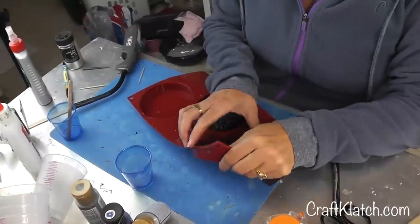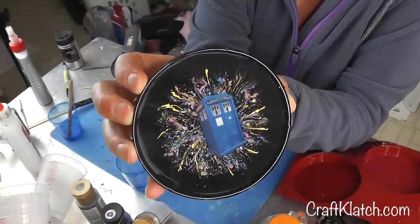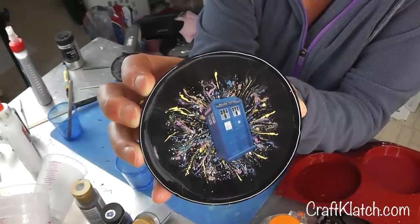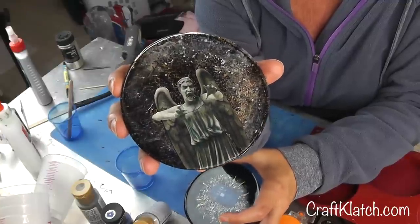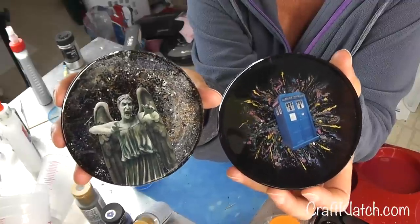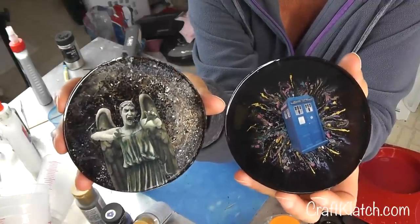The coasters are finished! Here's the TARDIS — and even behind there in the depths of the dark, you can kind of see some of the pigment powder and resin. And here is the weeping angel that's not weeping. I don't know if you can really tell the depth of the background on that one, but that's pretty cool. I hope all you Doctor Who fans like them — let me know what you think in the comments below.